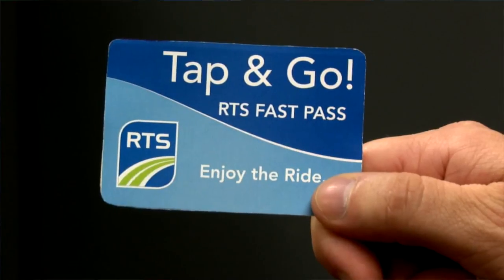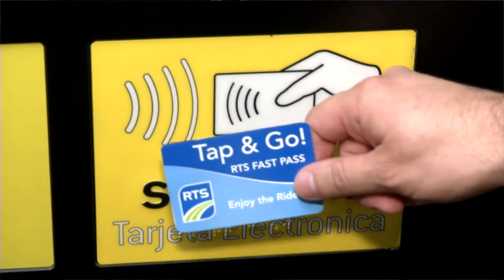How do I check what's left on the card? Simply tap the machine with your card, and your balance will come out on the screen.